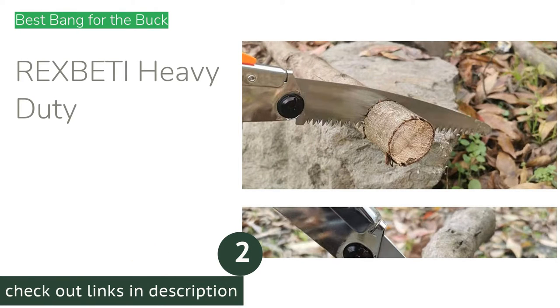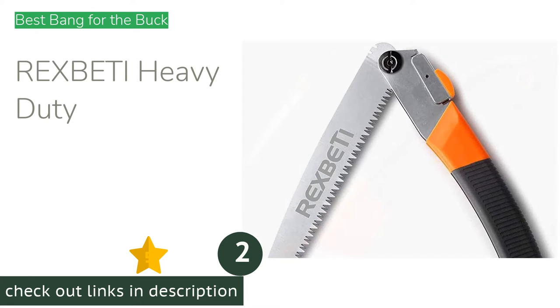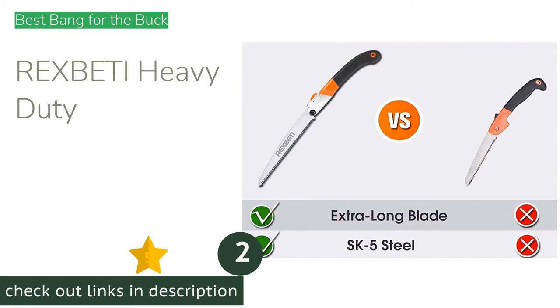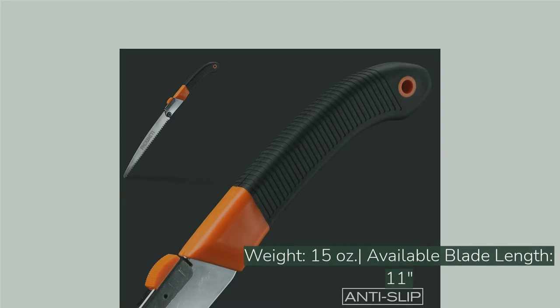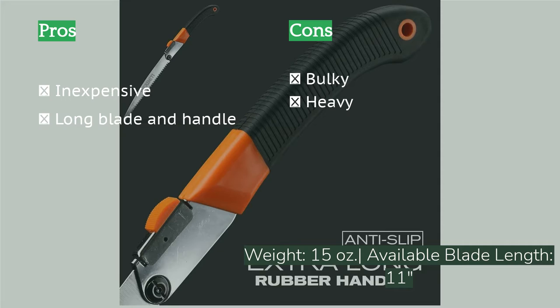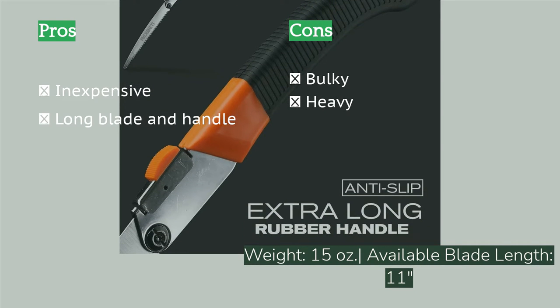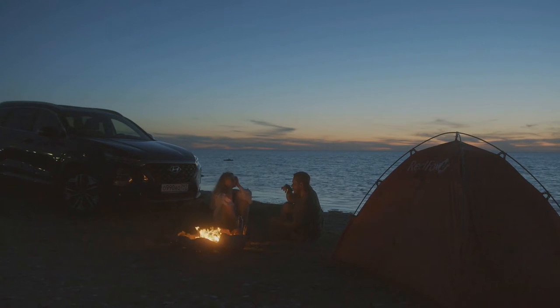The second product is the Rexpetty Heavy Duty. It comes with an SK5 steel blade with staggered, triple-cut teeth, a long rubber handle, and a lifetime warranty. Despite being one of the lowest-priced saws we tested, it performed super well, cutting through a 4.5-inch diameter log in 1 minute 4 seconds. This saw's 11-inch long blade has no trouble shredding through 6-to-7-inch diameter branches. The locking mechanism is bright orange, making it simple to distinguish from the black handle grip, keeping you from accidentally folding or unfolding.